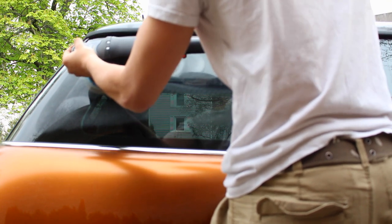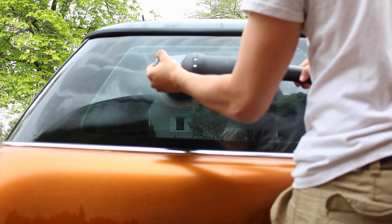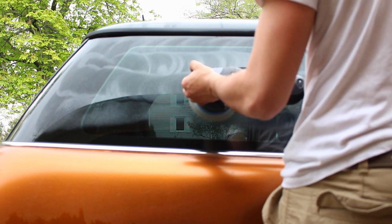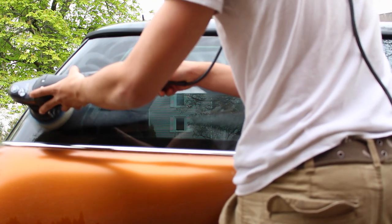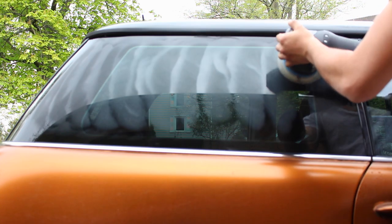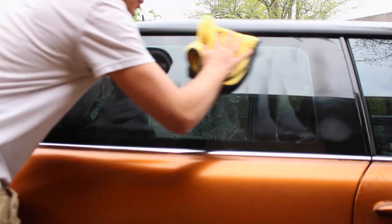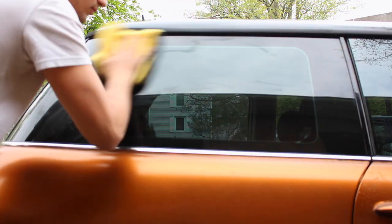Take your time and make sure you're doing 50% overlaps after every single pass. That means after you go over one area, the next pass going left to right should cover 50% of the previous pass. I didn't notice until afterwards, but the autofocus wouldn't pick up the glass — it focused on the house behind the car — but it's not a big deal. You guys get the gist: make passes from left to right and then up and down.